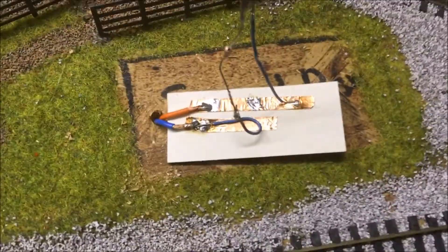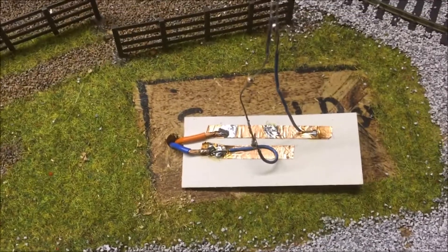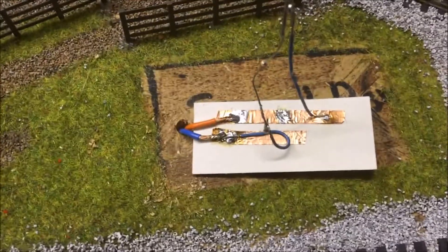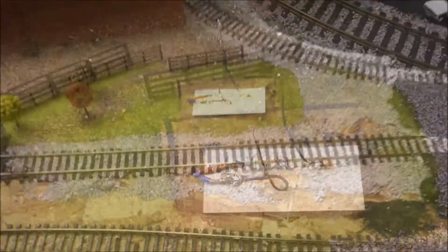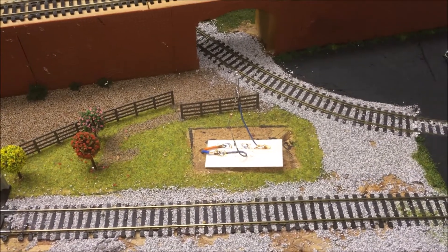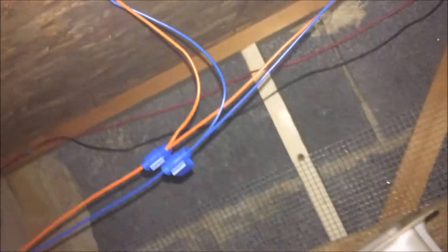The power wires go to the 12 volt bus on the edge of the copper tape as well. I'll go underneath the baseboard where you should be able to see the bus. You can see it coming through there onto the bus, which runs right the way round the layout.